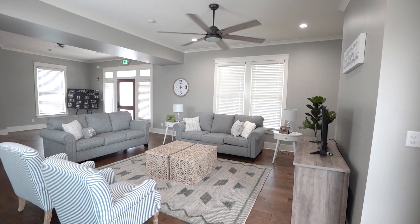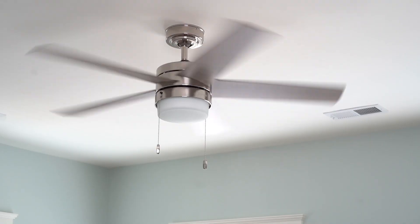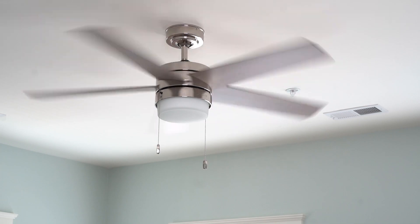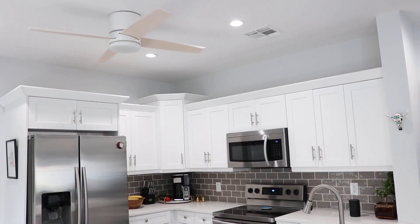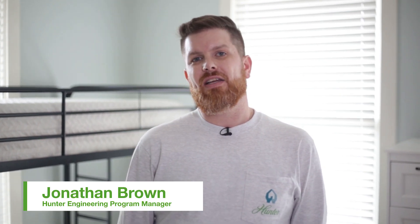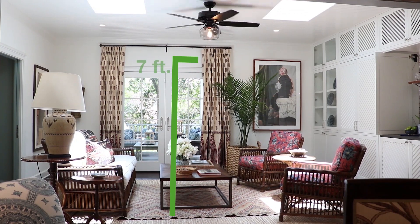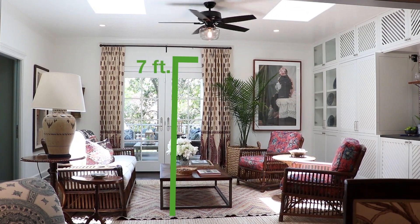When selecting the location for your new ceiling fan, it's important to take note of the proper mounting style. Our fans typically come in standard, flush, and angle. When selecting your mounting style, the first thing to note is your ceiling height. It's important that your ceiling fan is no closer than seven feet to the floor to the moving blades, or else you could cause an injury.